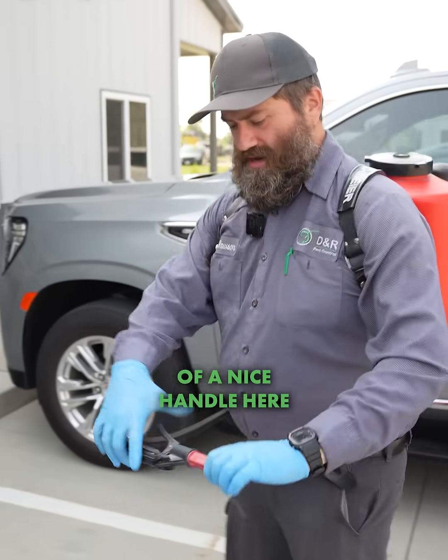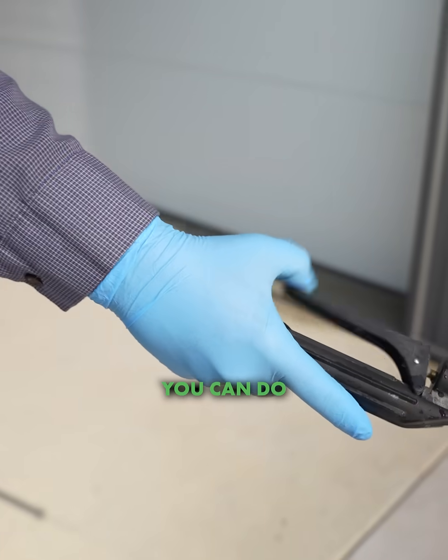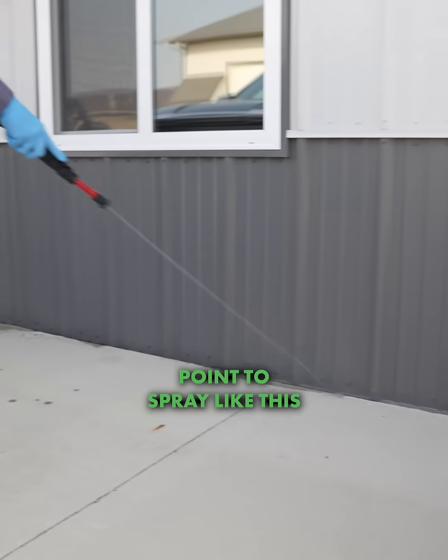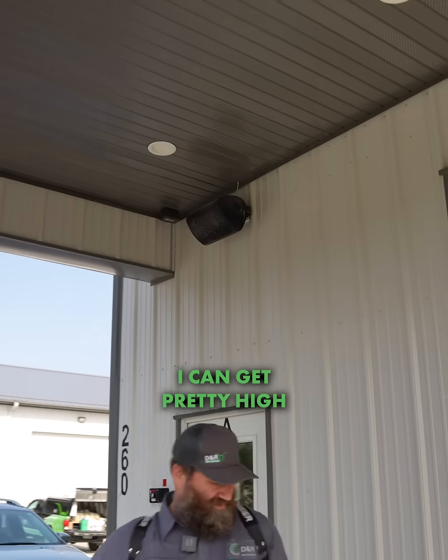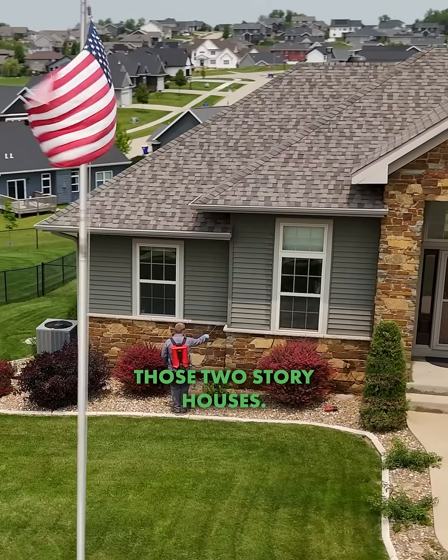As you can see, it's got a nice handle where you control it with your thumb. You can go straight to pinpoint and spray like this, all the way up and around. It's also got really good range, so it gets pretty high up on those two-story houses.